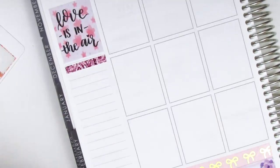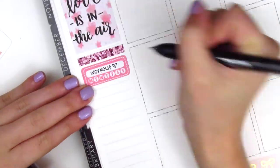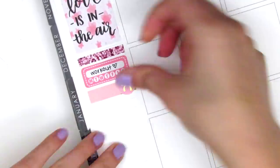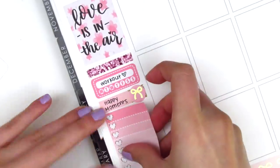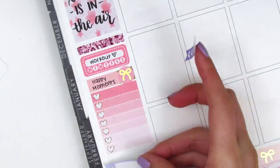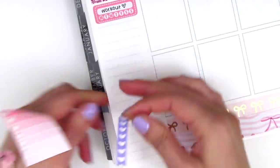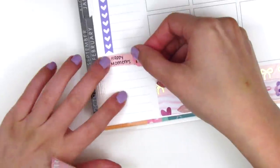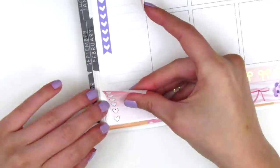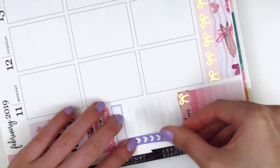First I put down a glitter header from the Paperly Boutique and then used a habit tracker from my leftovers collection to mark working out. I used a quarter box from Very Jenny Co to mark my happy moments and then pulled in a gold foil bow from White Deer Stationery. Underneath that I put down a heart checklist and at the bottom a header sticker from Dizzy Daisy Dreams with a heart check flag. It was kind of hard to build my sidebar because the kit didn't come with any sidebar stickers, so I played around with different placements. Eventually I went back to the header from Dizzy Daisy Dreams and used the check flag in the middle.